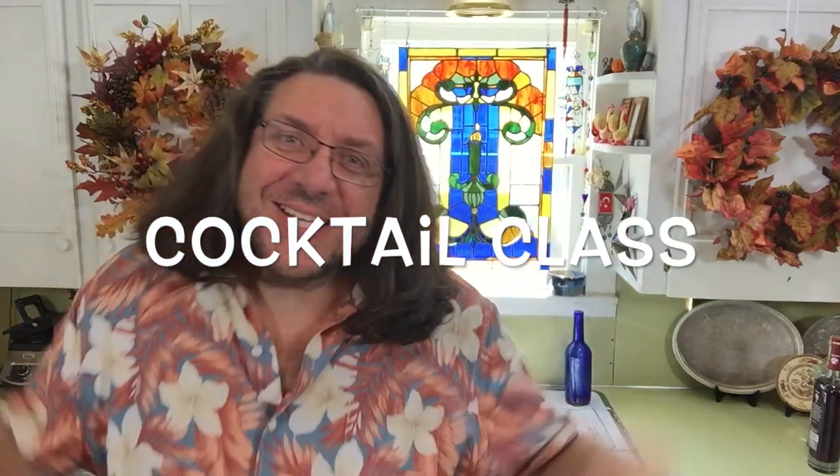Welcome to cocktail class! It's kind of a special weekend here at cocktail class — I'm all by myself. All the guys are out doing really cool stuff. There'll be links down below to their site so you can see all the stuff they're doing. They were too busy to have drinks.